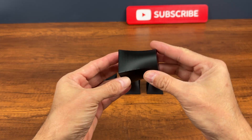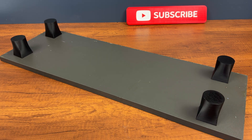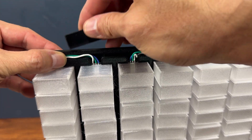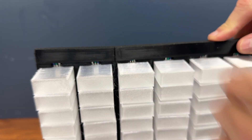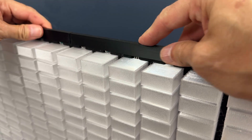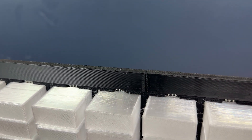We finish by printing and attaching 4 feet to the base. We cover the wires with black PLA printed strips — you will find all the files in the description. And finally, the project is complete.